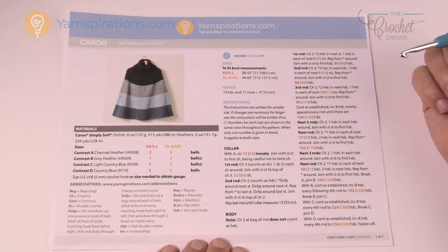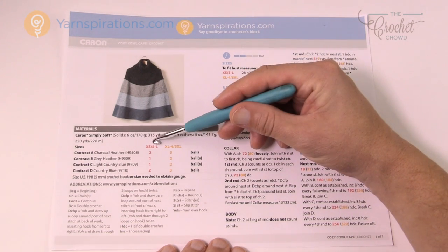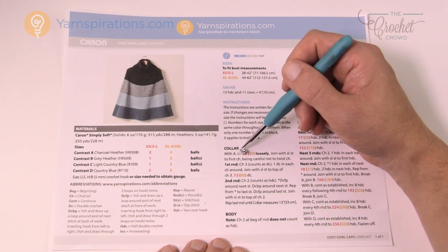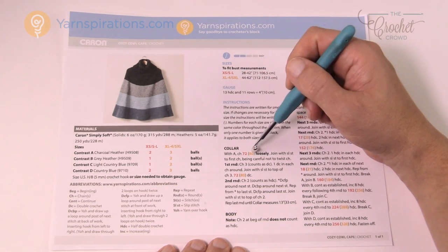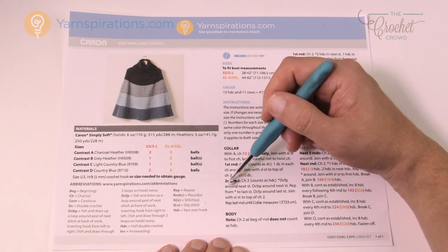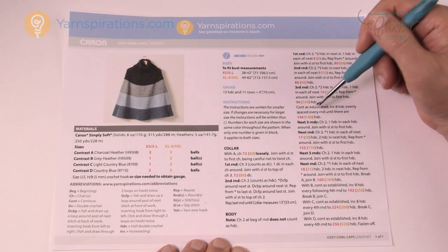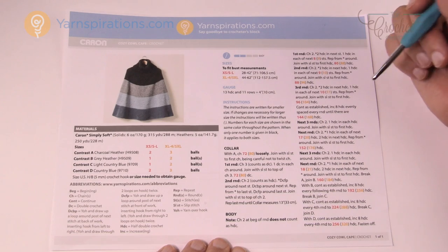Let's look at this pattern more carefully. You'll see that there are digits in red and gold. The extra small to large is in the red digits, and the extra large to five extra large is in the gold. Whenever there's a decision to be made — for example chain 72 — you chain 72 if you're doing extra small to large, and follow the gold for extra large to five extra large. Every time there's a decision it will show you the difference. Round two has no decision — you just follow exactly what it shows. It's only one pattern and it works out pretty easily.